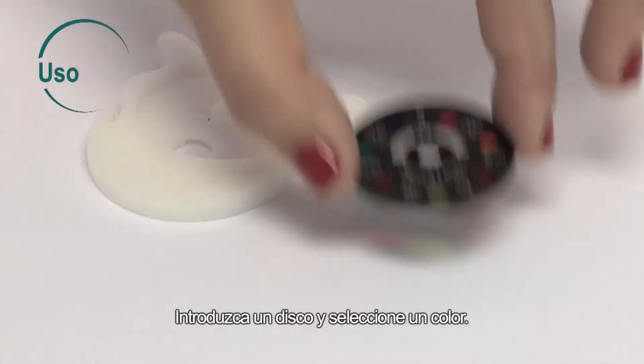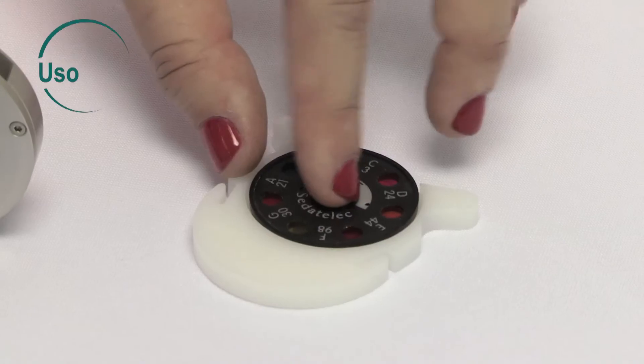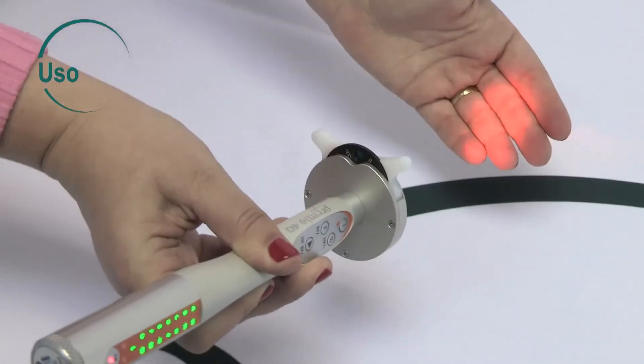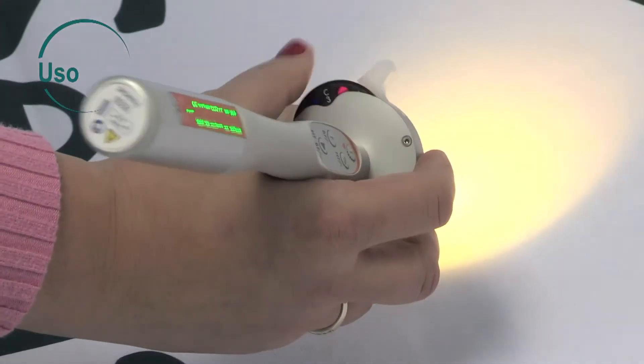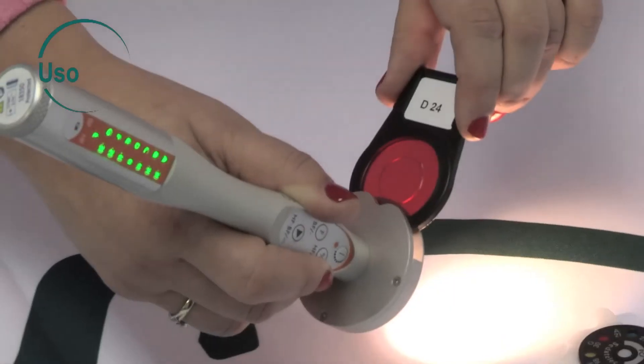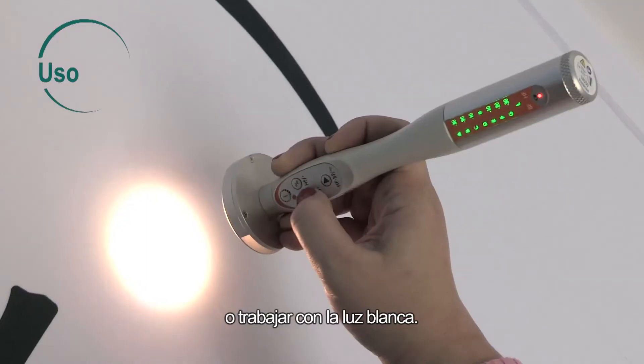Insert a disc and select a color. You can also insert a filter or work in white light.